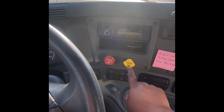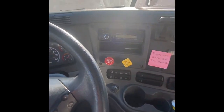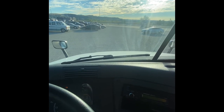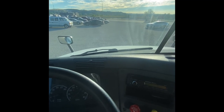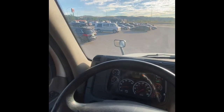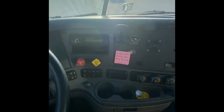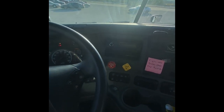Now I'm going to do a service brake test. To do this, I release the tractor and trailer brakes. I'm already in gear, so I move approximately three to five miles per hour and then stop. I'll let my examiner know the service brake test is working properly because the truck did not pull to the left or to the right. I'll put my brakes on, put my transmission in neutral, and let my examiner know that I have now completed my in-cab test.